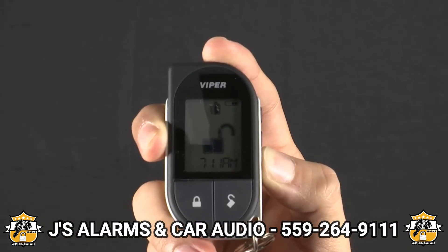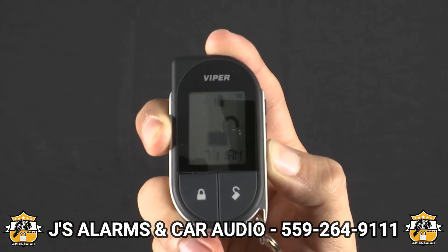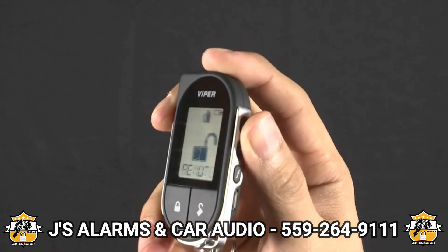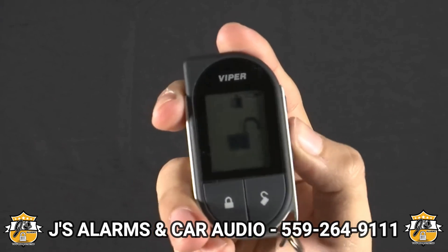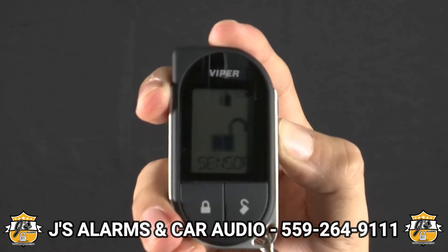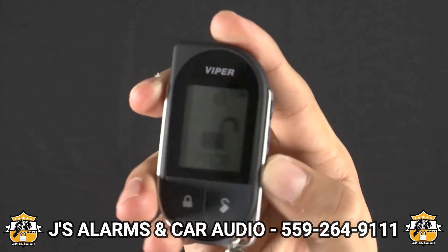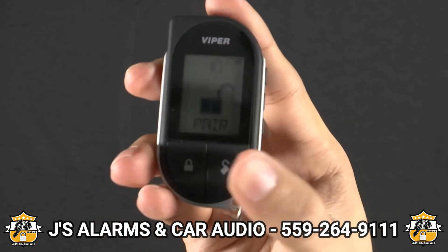Press and hold the F button for a few seconds to enter remote setup. Then use the auxiliary or the remote start button to scroll over to Remote Pair. Use the F button to select it, and press the lock button when you're ready to pair.